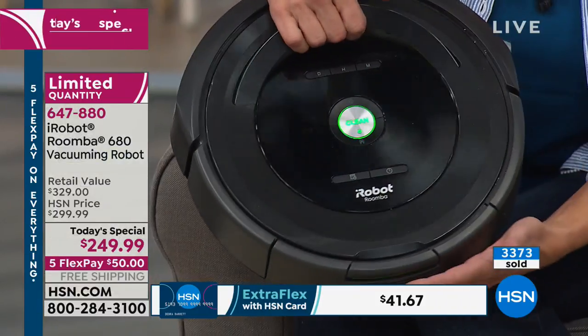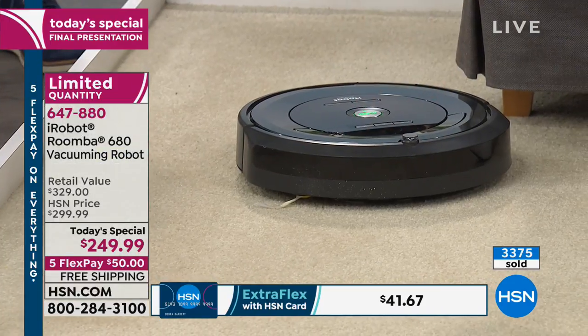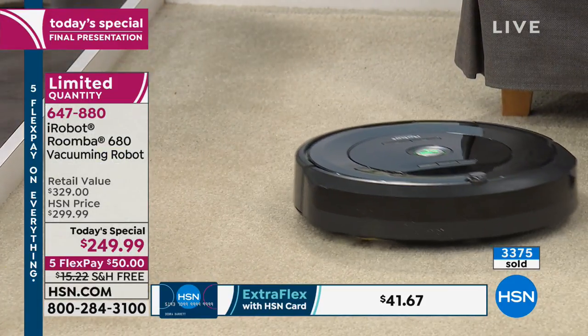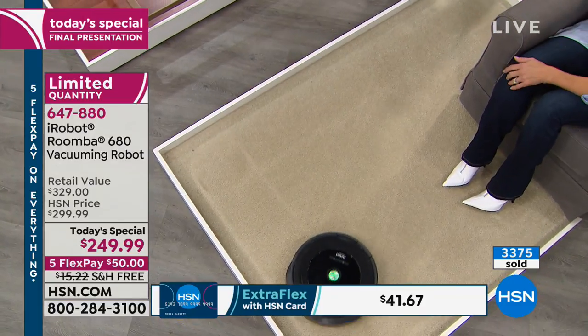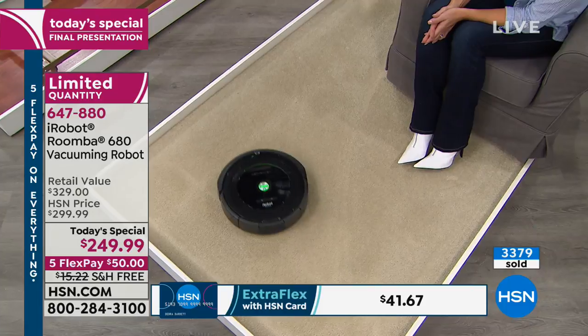If you don't even want to touch the clean button, set the scheduler — it can give you the same time or a different time every single day of the week with seven different settings. Then you don't even have to touch it. It will auto-launch, vacuum for an hour, and go right back home. That is as easy breezy and carefree as you could possibly imagine.